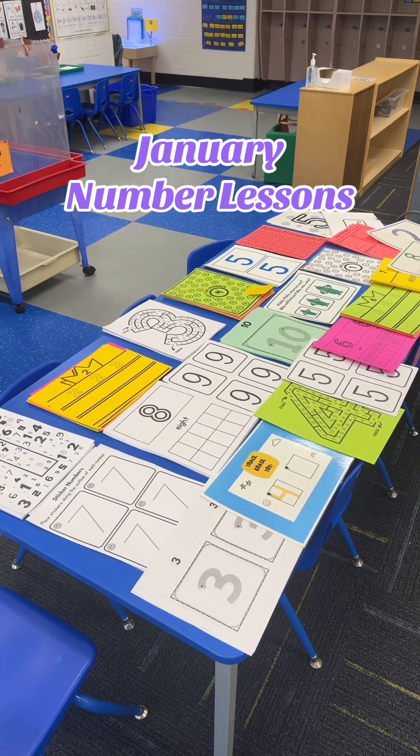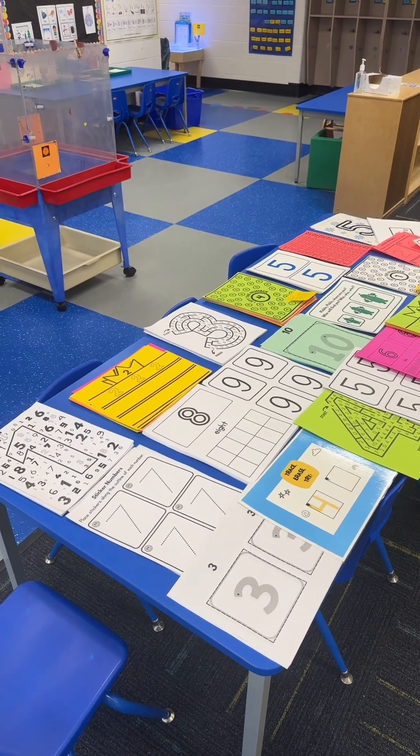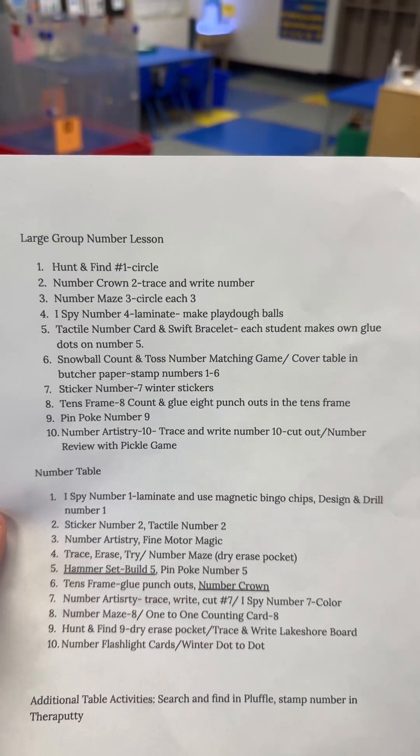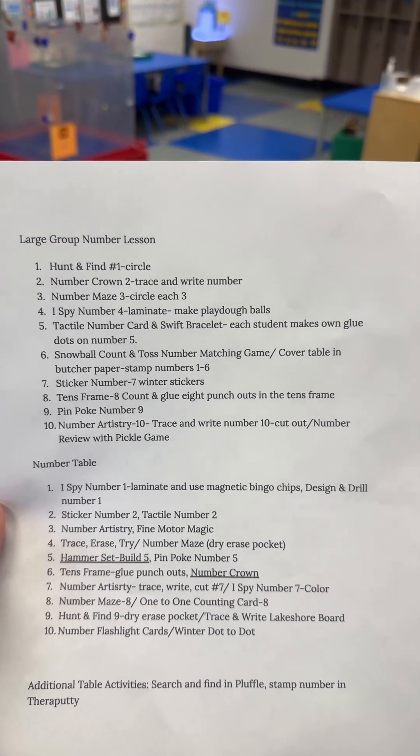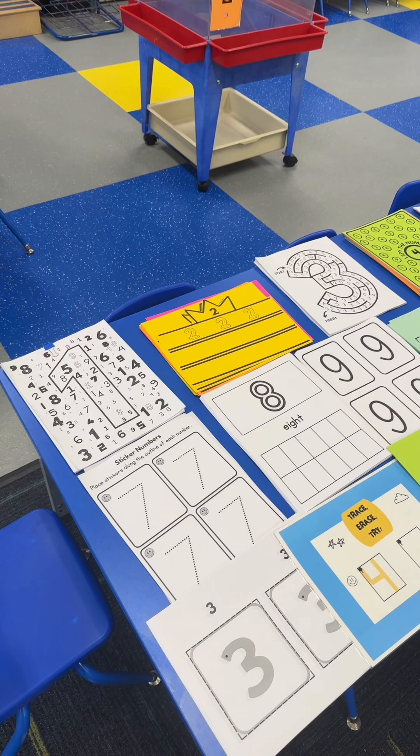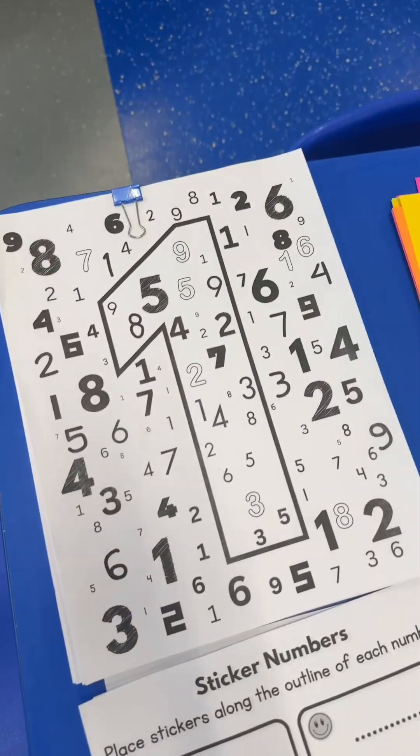Let me share with you how I'm doing my hands-on multi-sensory number lessons in the month of January. Here's what I'm doing for large group lessons and my number table. First, for large group number lessons — this is going to be quick.